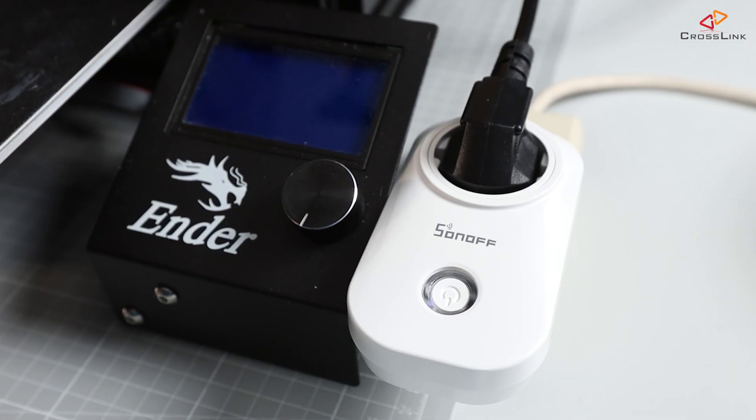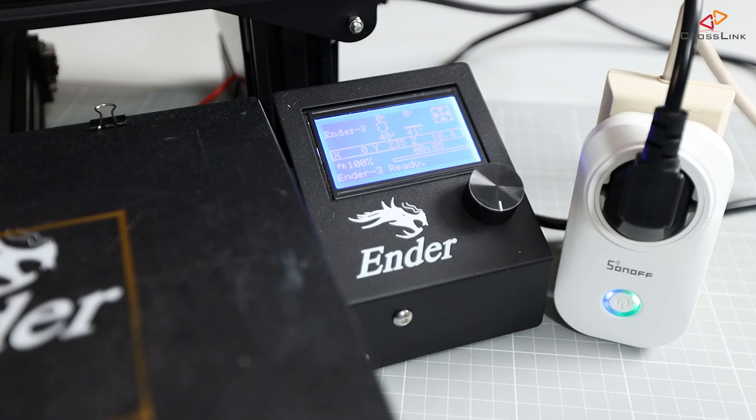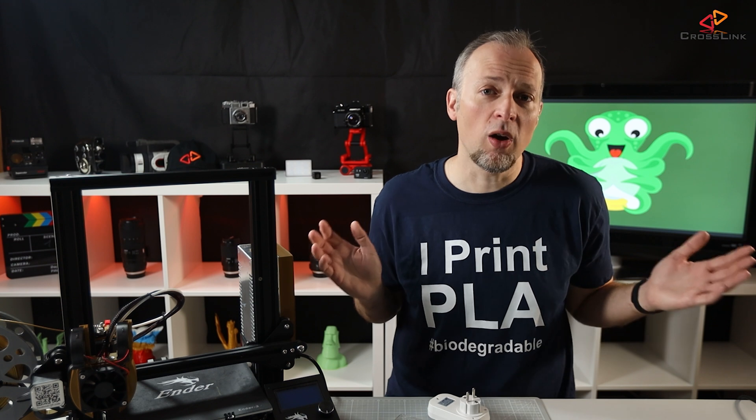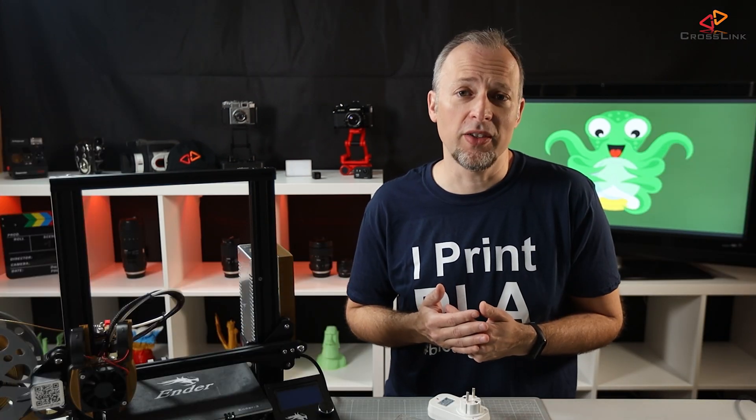What I want to achieve is that I can turn the printer on and off from the Octoprint web interface, then start a print and have Octoprint turn off the printer automatically when the print is over. You might ask why all this effort when you can just do it yourself? Well, sometimes I start a print and then forget to turn the printer off once it's done, or it finishes in the middle of the night — so why let it run the whole night and waste power and be a potential fire hazard?